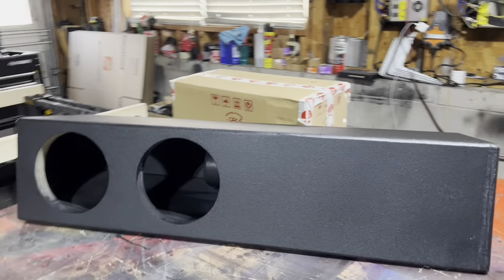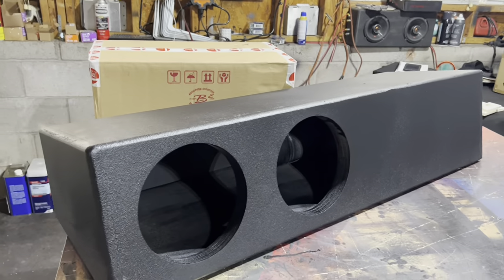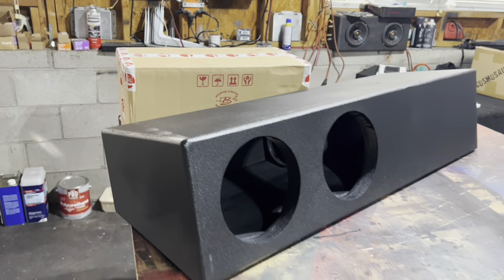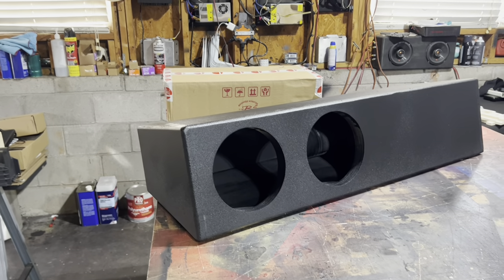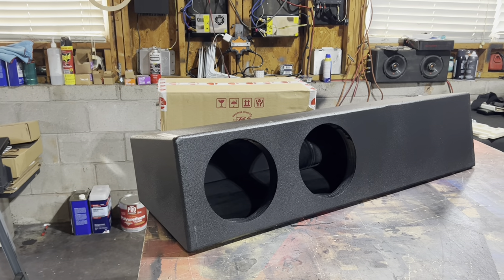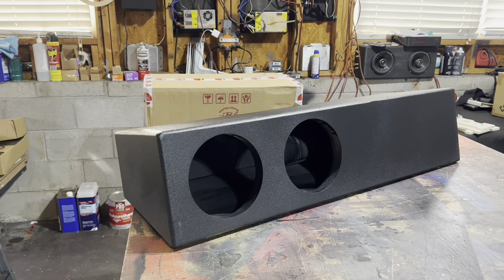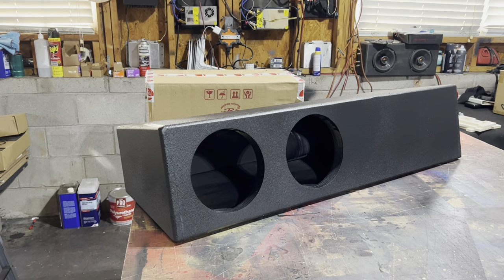The subwoofer of choice that I think performs very, very well inside this limited amount of space is the B2 Audio Rage 8s, which you can get from me as well. This entire package is $1,070 plus tax, shipped to your door, counting on the US. It's exceptional performance, as previous videos have shown, with these subs playing in such a small volume.